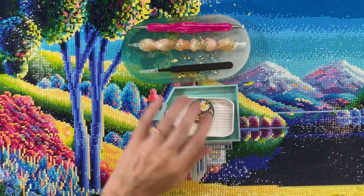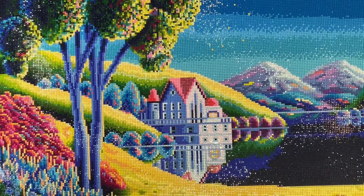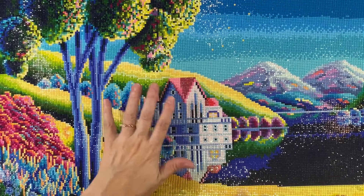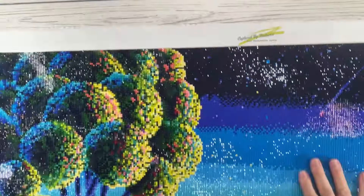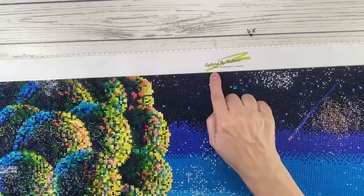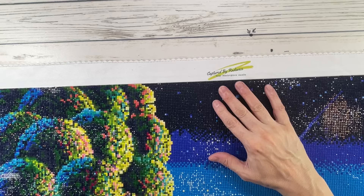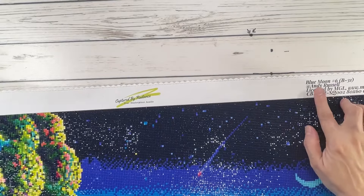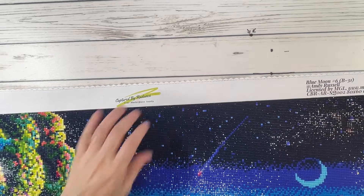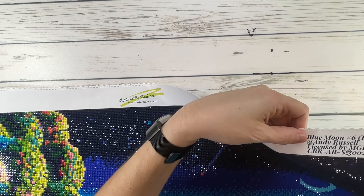Okay, those are all the things that I use. So this beautiful painting, like I mentioned before, is from Captured by Radiance. This beautiful painting was sent to me by Deborah — I did an unboxing about five months ago, I'm a little behind. It's called Blue Moon, number B-31, and it's by Andy Russell.